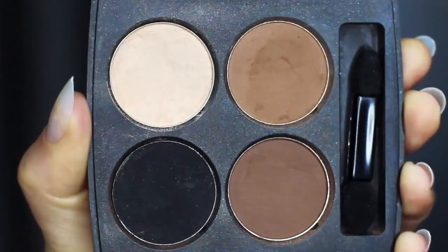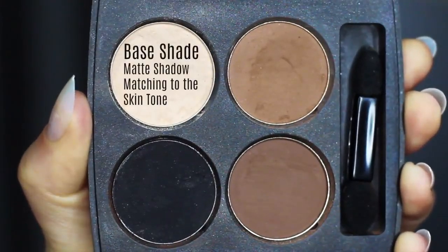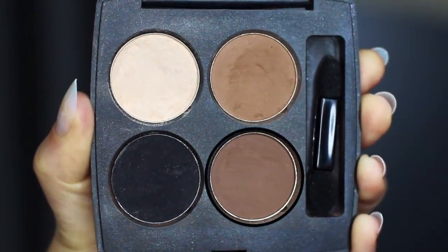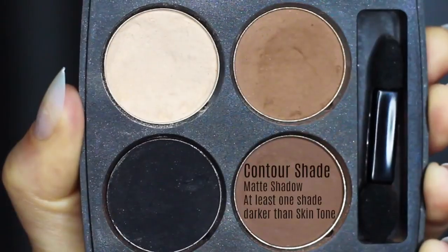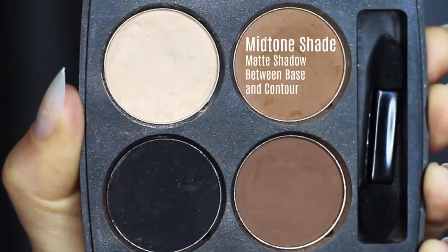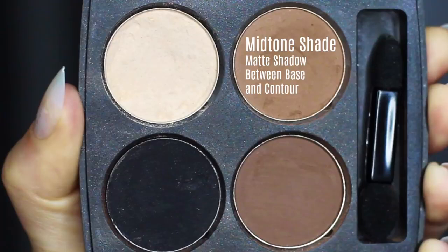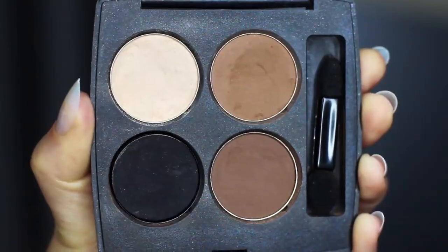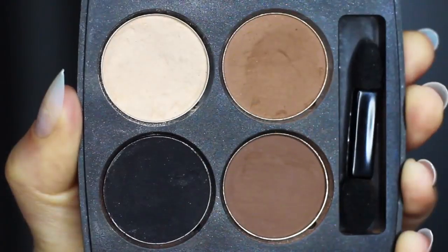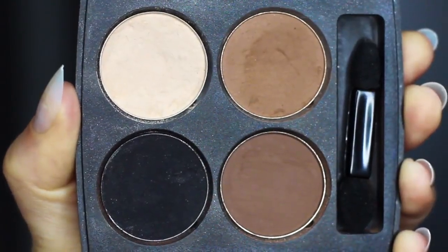The first shade is what I refer to as the base shade — very similar to your own skin tone, or could be a little lighter. Then we have our contour shade, which should be a few shades darker than your skin tone. Next is the mid-tone, probably the most important shade — also called the transition shade — sitting somewhere in between the base and the contour. And finally we have our smoky shadow, which is whatever type of smoky eye you want to create. I'm going to create a black one.